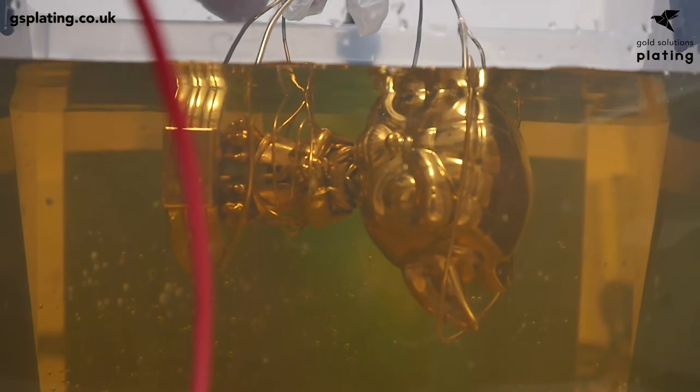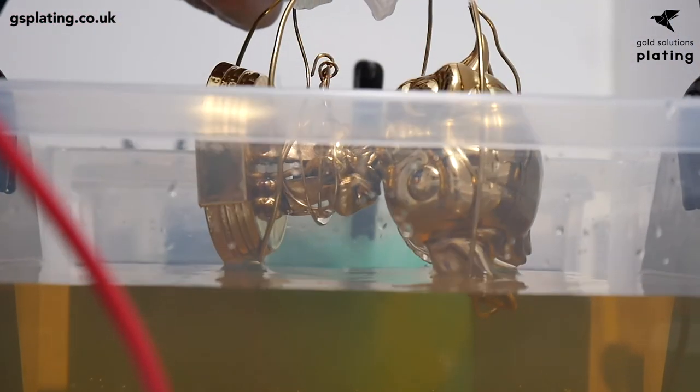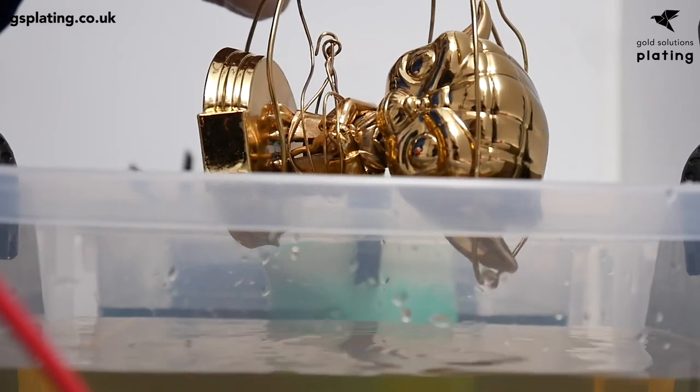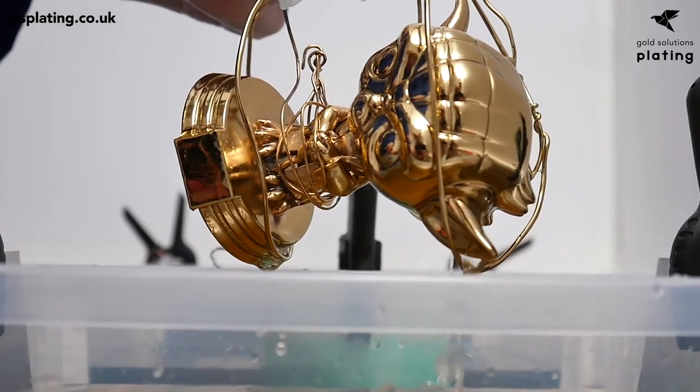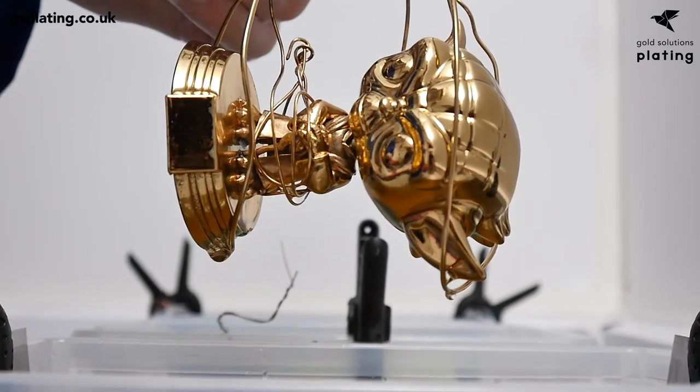Although we've electroformed plastic today, you should note that this process can be used on a multitude of other surfaces. These include ceramics, 3D printed surfaces, and with the use of a sealant, fabrics, wood and other organic items. Please see our website for more details.